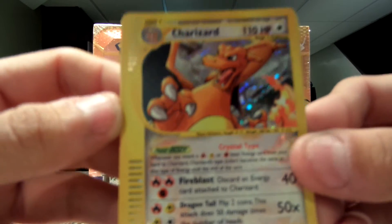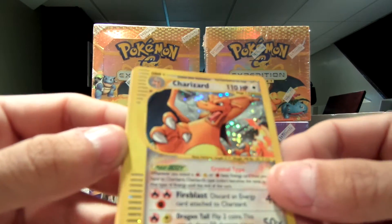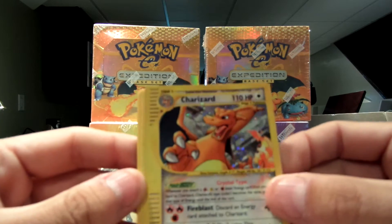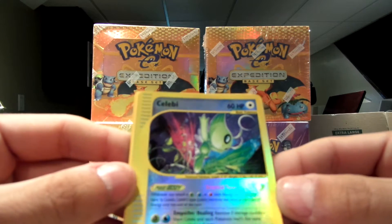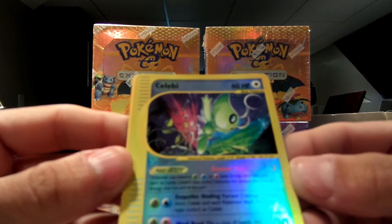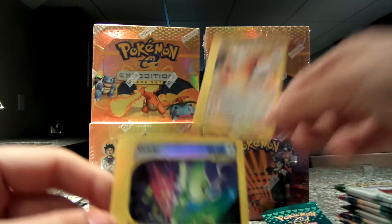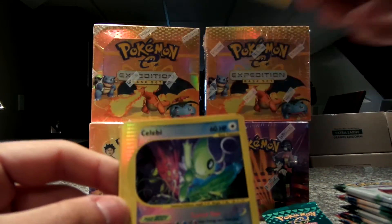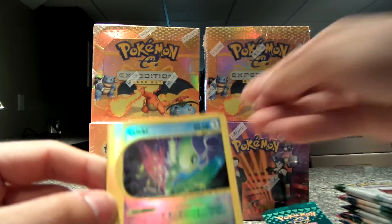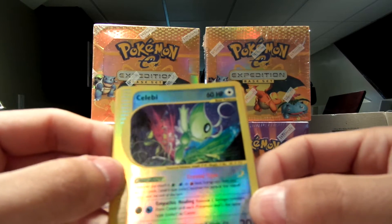Absolutely amazing. It's a great way to start any video. Amazing. I'm going to put him back there for you guys. And then my reverse is another Secret Rare — 145 out of 144. And the Charizard, which was a 146. So this is practically one of the best pack openings in a long time.